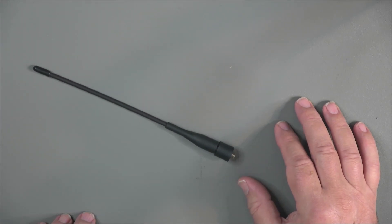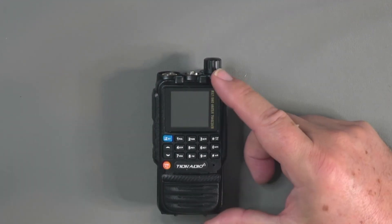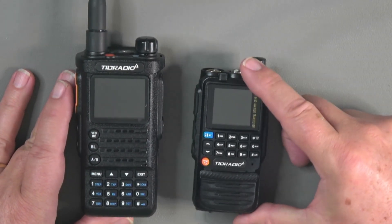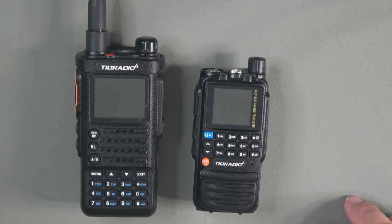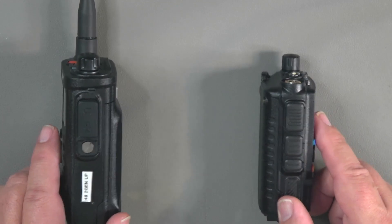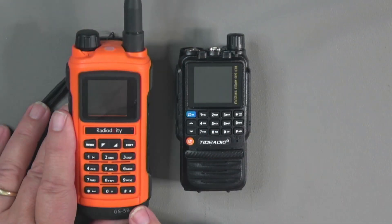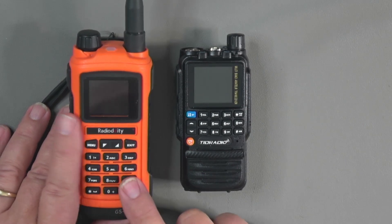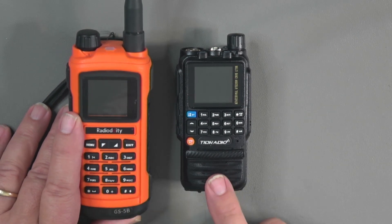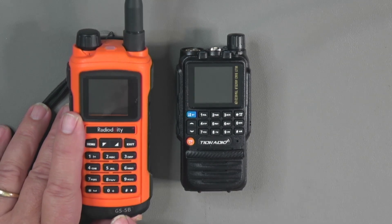Now speaking of the radio, let's do a radio tour starting with a size comparison. Here's its big brother — the Tidradio H8. You can see the difference in size: the H3 is narrower, shorter, and with a 2500 milliamp hour battery it's about the same width. Here it is compared to the Radiodity GS5B, which in itself is not a big HT, but you can see the H3 is quite a bit smaller.